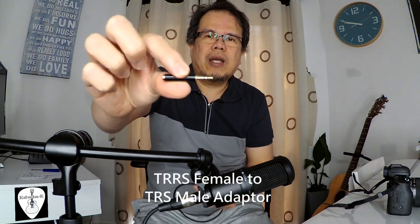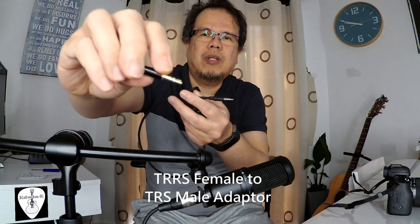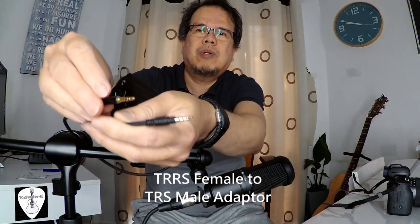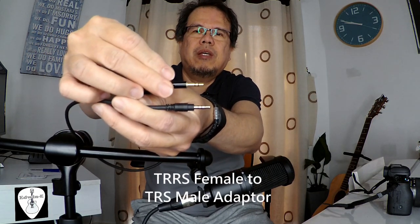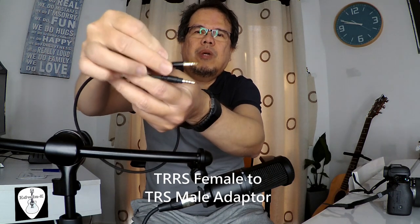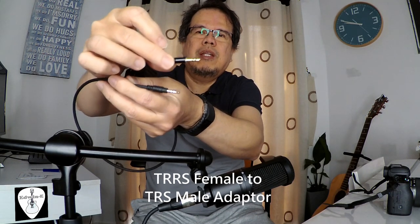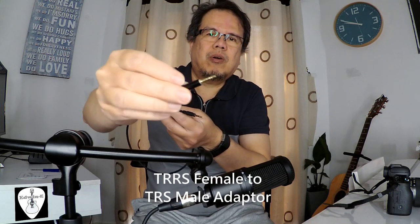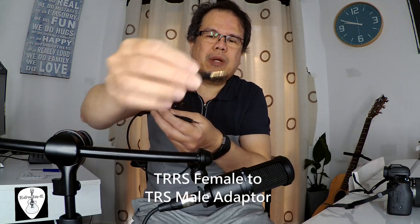I have a TRRS to TRS adapter. You can see that there are only two rings there, compared to the TRRS which has three rings. So it's converting TRRS to TRS, and this one will work with a DSLR or mirrorless camera.